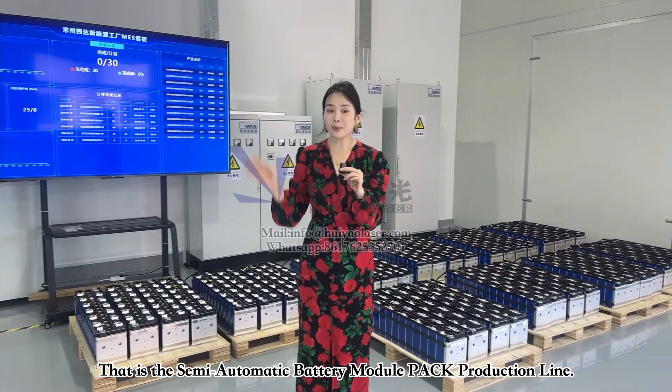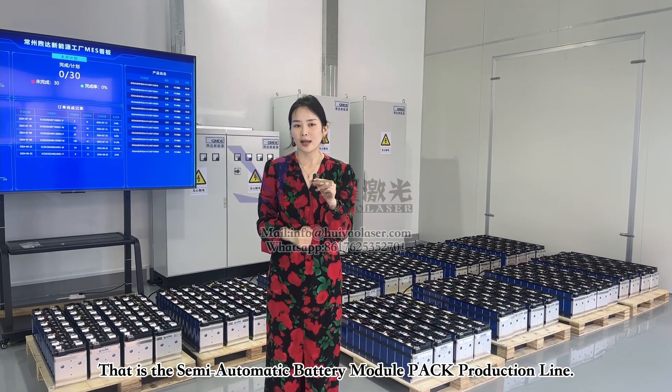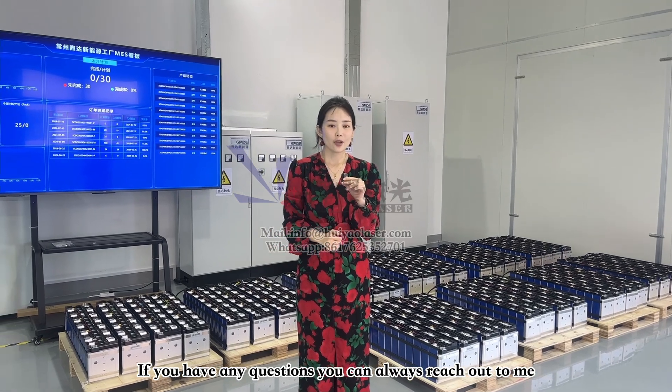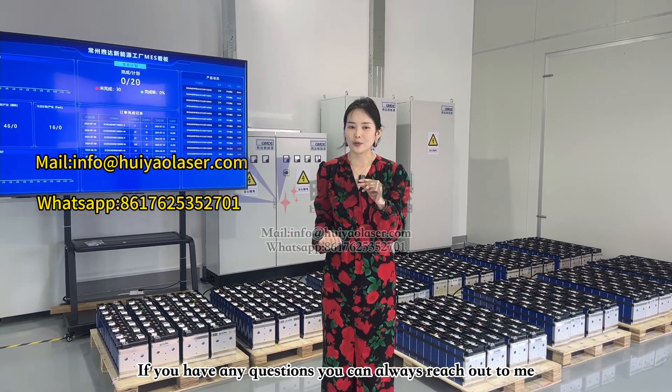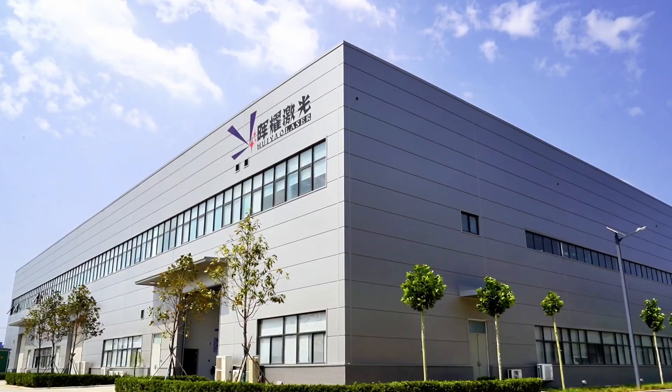That covers the semi-automation prismatic battery module pack production line. If you have any questions regarding this line, you can always reach out to me. I'll see you in the next episode. Bye!